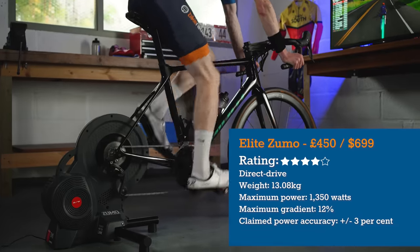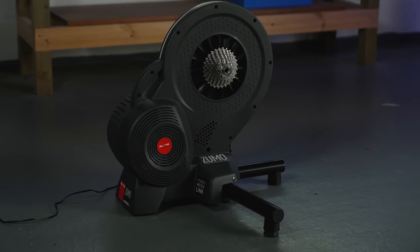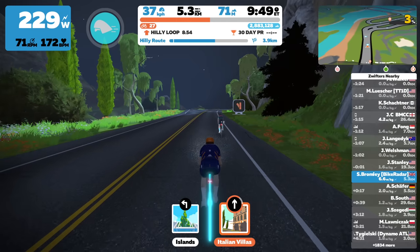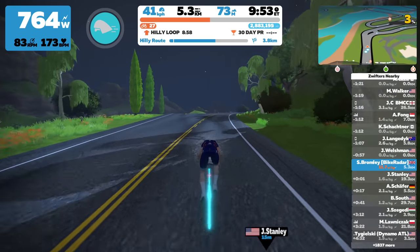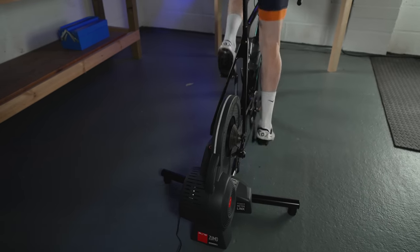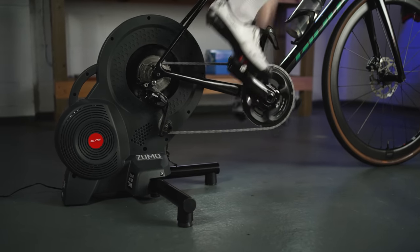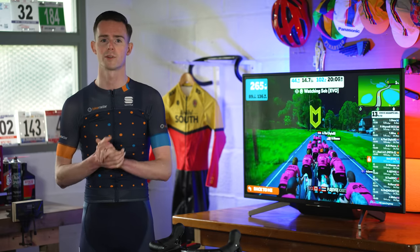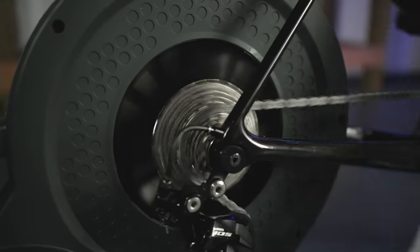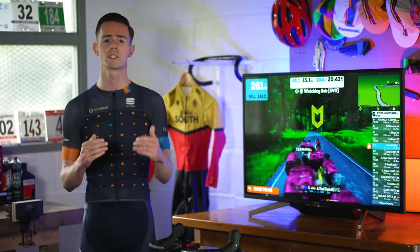The Elite Zumo is aimed at the budget end of the market and is one of the cheapest direct drive smart trainers available from an established brand. It comes almost entirely assembled and is quite a large unit, especially in terms of height, but the legs do fold in for storage. Connecting to Zwift was quick and painless with no data dropouts during testing. Once up and running, the Zumo's ride feel is good — in-game gradient changes are replicated quickly and the 4.2kg flywheel makes for a relatively realistic riding experience. The Zumo is also very stable under load thanks to the wide stance of its legs and its low centre of gravity. Spec compromises include a 1,350W maximum power output and 12% maximum gradient simulation.